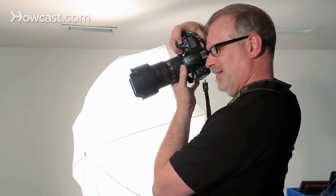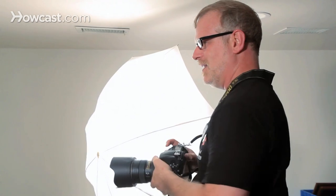Lift your chin a tiny bit. Turn your head more to your right. All right, fabulous. And that's a cheap do-it-yourself lighting setup.